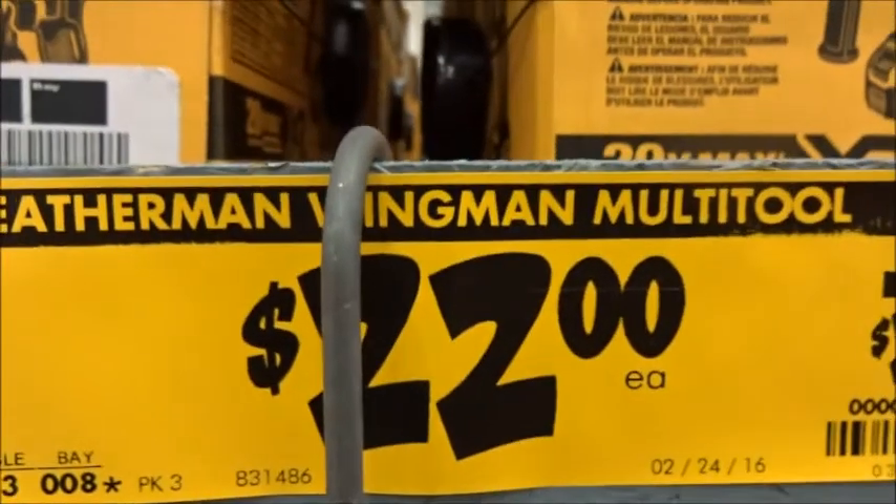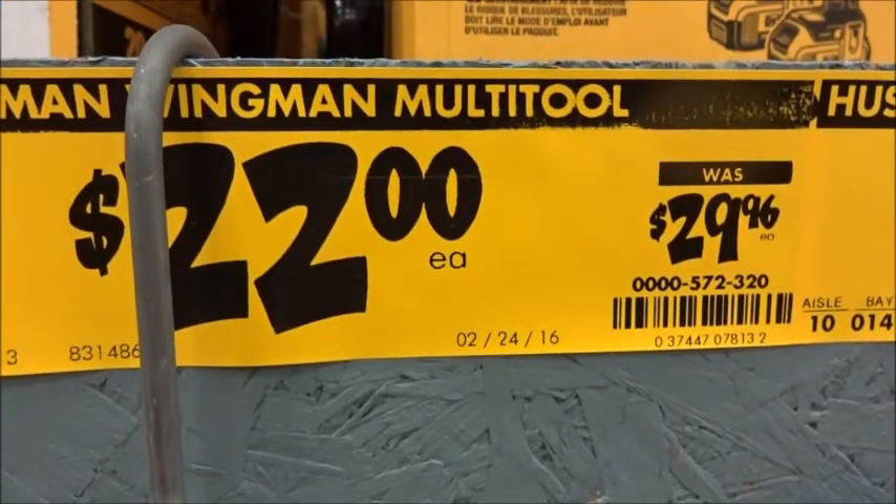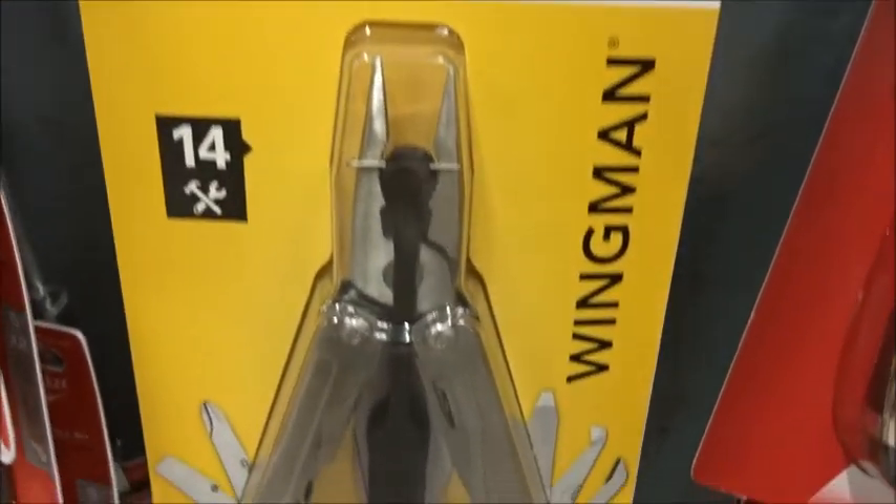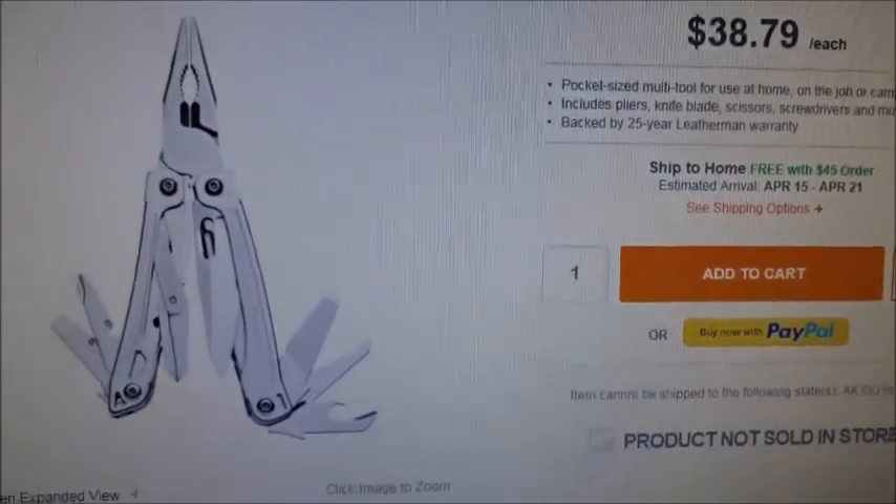$22.00. Regular $29.96. That's not bad. I'll go ahead and grab one. Home Depot's online price that matches the SKU number.